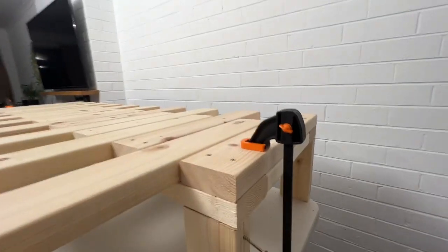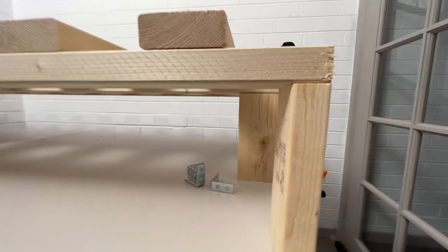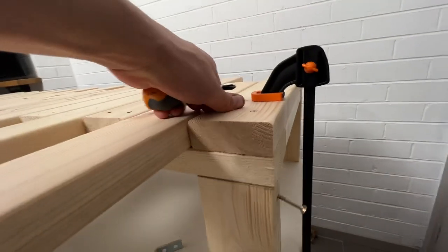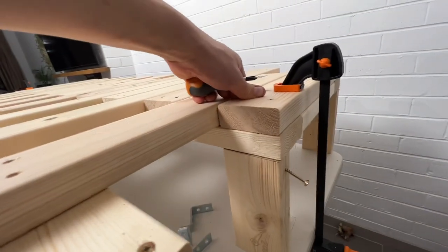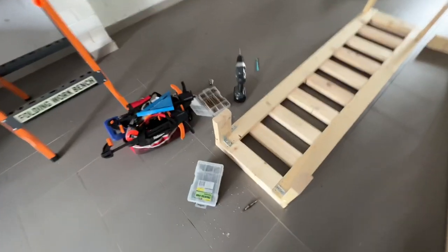I think this is the orientation I'll go with for the legs — these will be that way and these will be the opposite way, just because I feel like there's going to be more rock forward and back rather than side to side. Adding brackets here to make it a bit stronger.